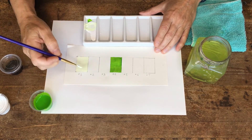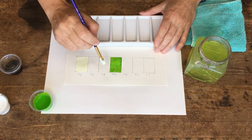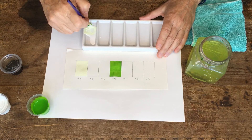I'm asking you to try to make even changes in value — meaning lightness and darkness — between each color. There's my first one. I really don't need to clean my brush because I'm still working with the same colors.